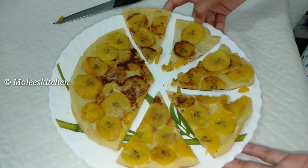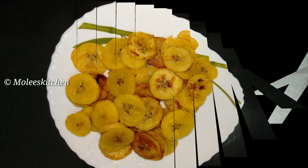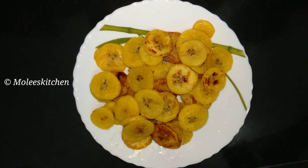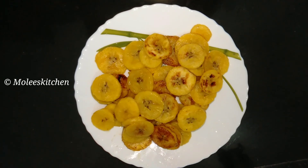We are going to make a snack. We will cook it on the other side.